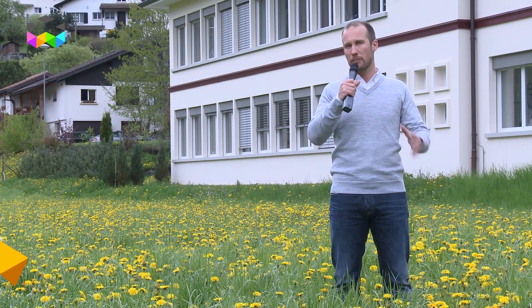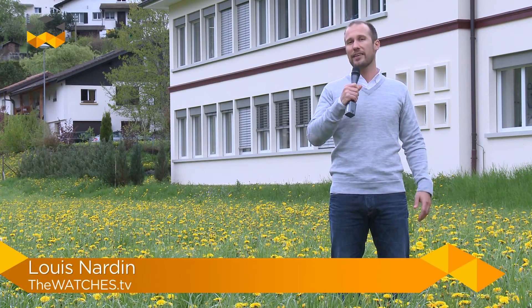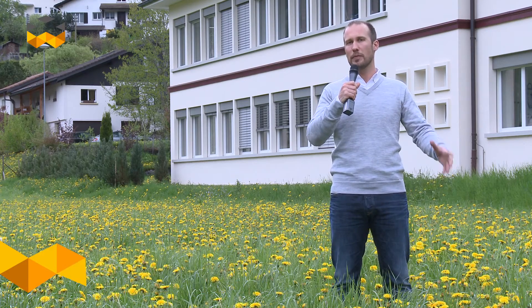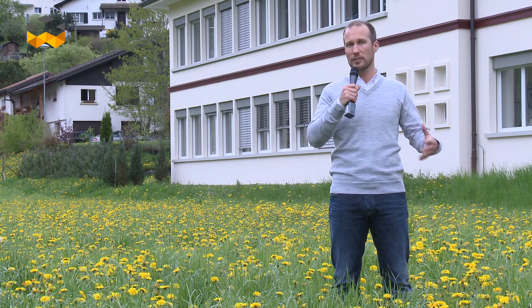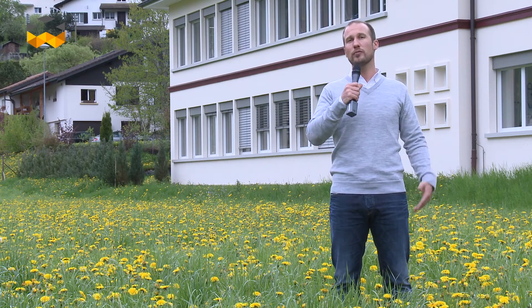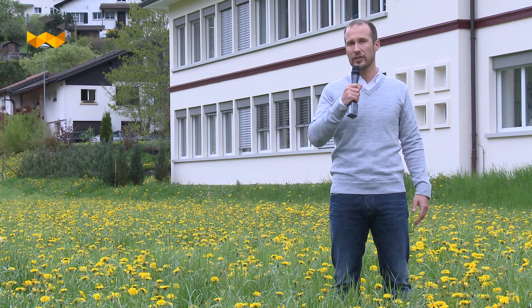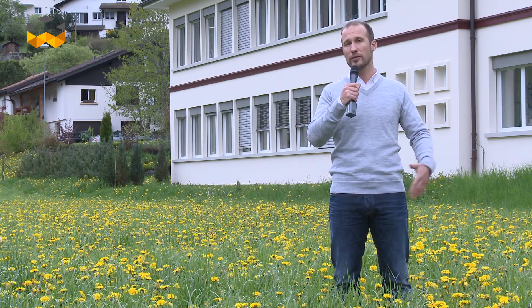The Minute Repeater is the most complex complication in watchmaking, and we start now a saga of a few videos about the Minute Repeater, with a test and some explanation. We are now in Fleurier to speak with Mr. Michel Parmigiani, Master Watchmaker, about the history of this complication and its evolution through time.